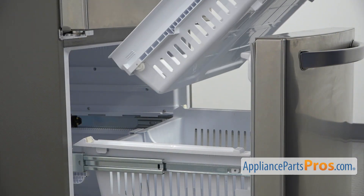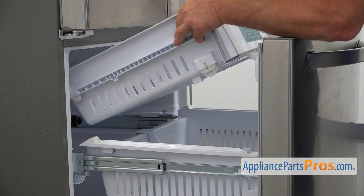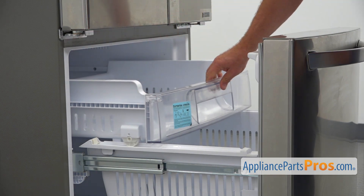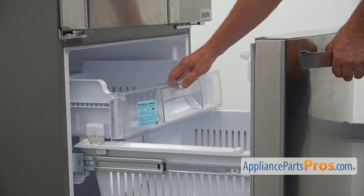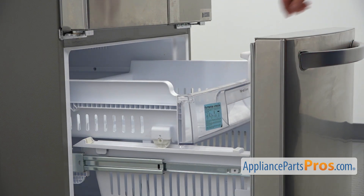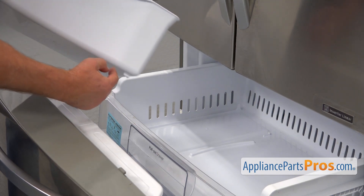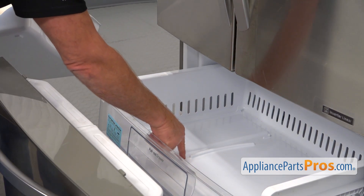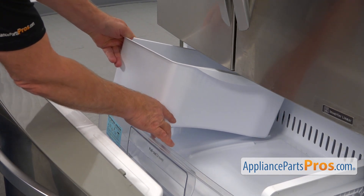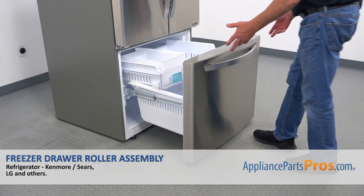I'm now going to install this freezer drawer and place it onto the rails here and slide it down. Let's see how it rolls in and out. To install the ice bucket, we need to fit this curve into this curve right there, and that would be very easy. Place it down, and now we can close the freezer door.